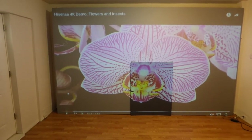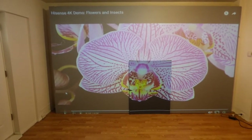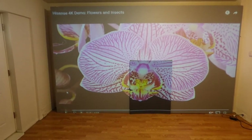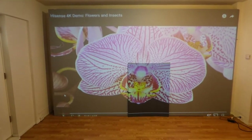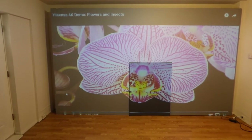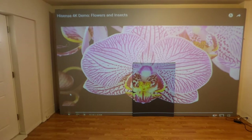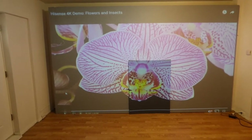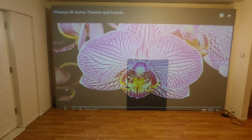These screens will come with free shipping. For the 150 inch screen, it is gigantic, so it will be picked up by FedEx Freight and dropped off at a FedEx Freight location for you to pick up, since the screen is very big and we are paying for the shipping. As for the 100 inch and 120 inch screens, they can be dropped off at your doorstep.